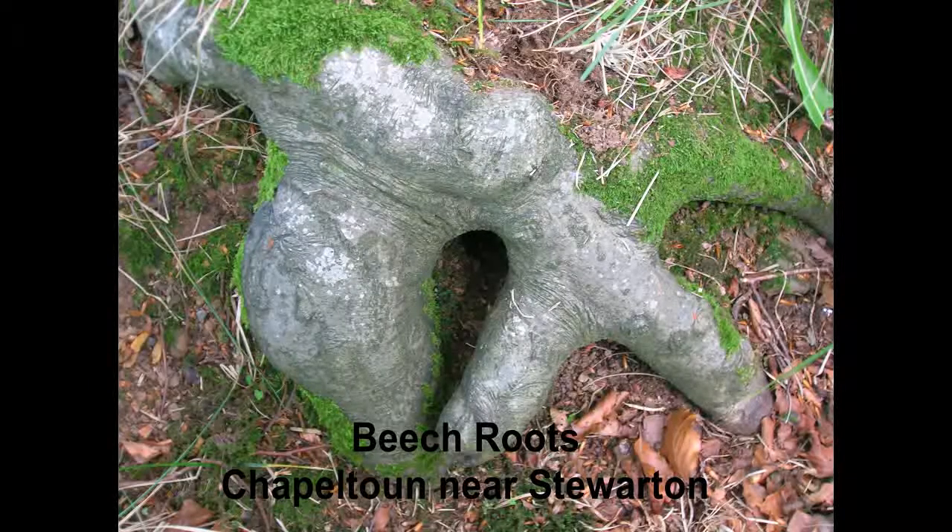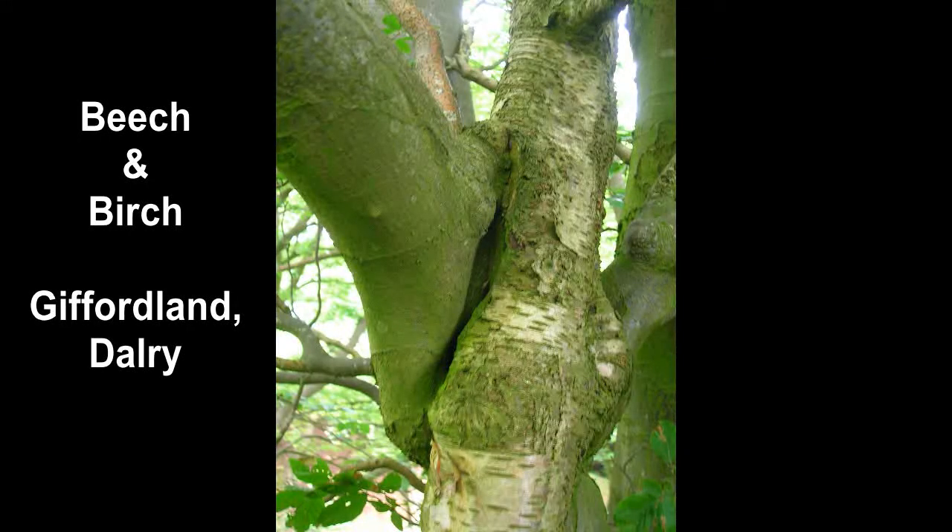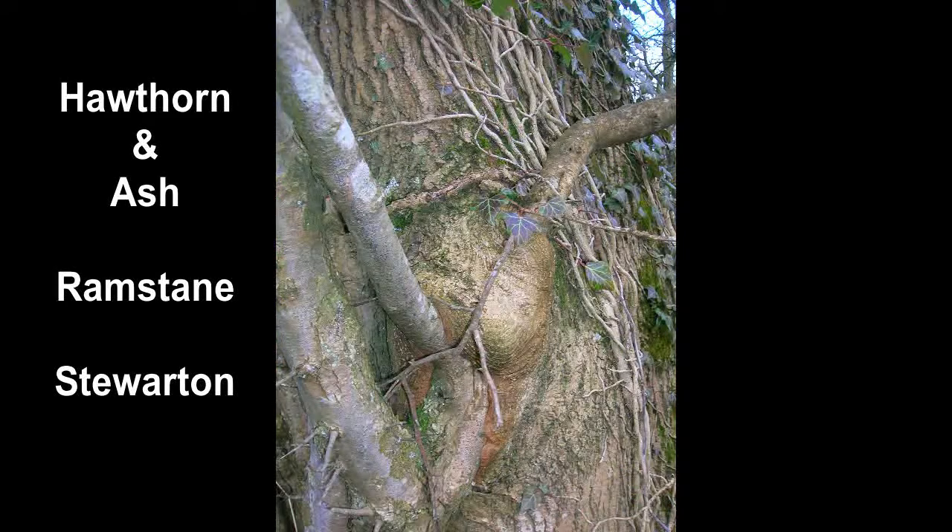Some of these form interesting shapes, like at Lynn Craig's near Dalry, in the garden of an old farm. There are two hawthorns that are joined together in a sort of heart shape. You wonder if the farmer did it on purpose.